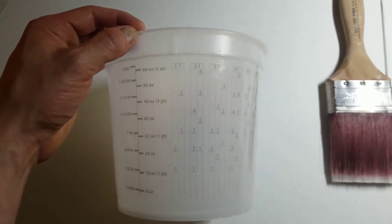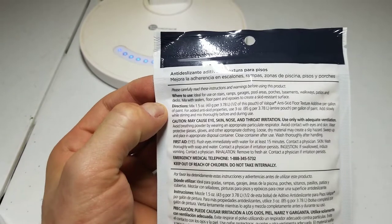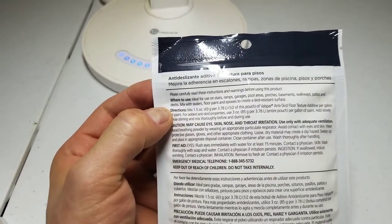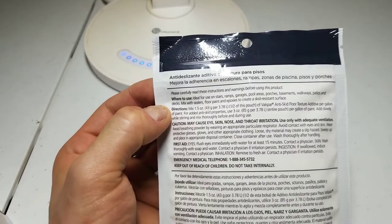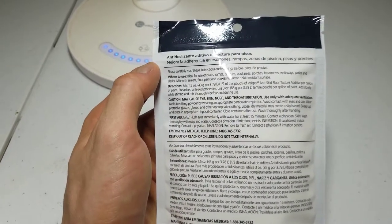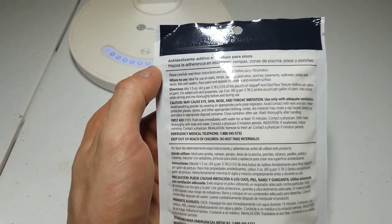A mixing bowl with measurements on the side is helpful. The first step is to look at the directions on your additive to see how much you need to add to your paint or finish. In my case, it says you can mix 1.5 ounces per gallon, or up to 3 ounces per gallon for more texture. I'm going to be using this on interior wooden stairs, so I'm only going to use the recommended amount, which is 1.5 ounces, so it's not so rough on the feet.